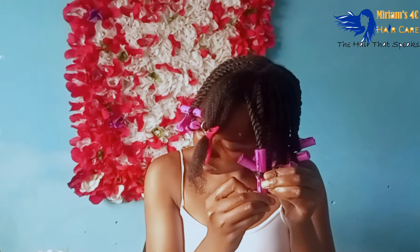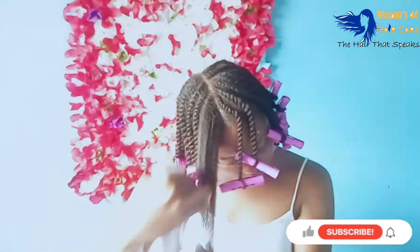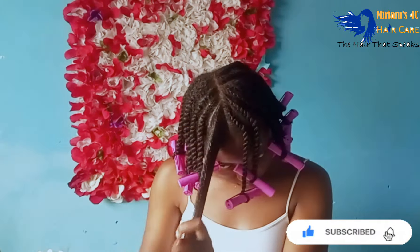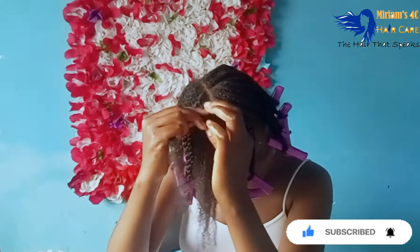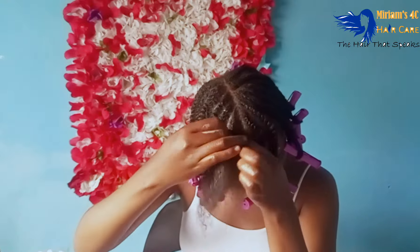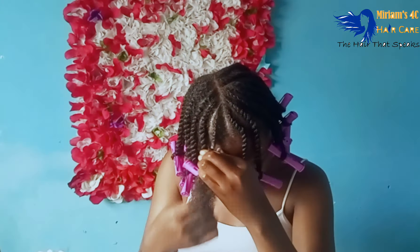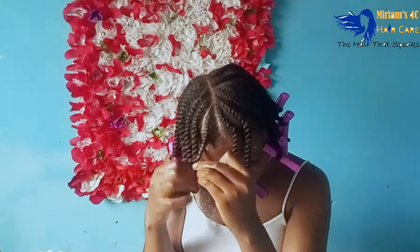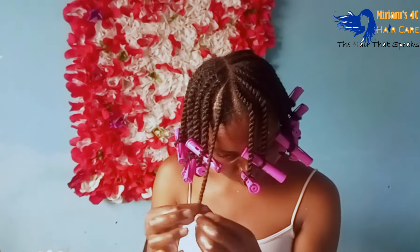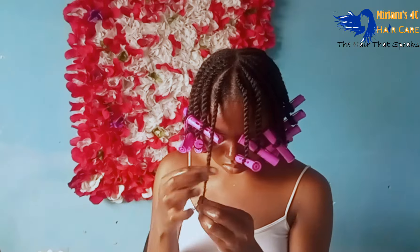For this video, I did flat twist outs and then used perm rods for the ends of my hair. After flat twisting, I went in with perm rods using medium sections — not too small, not too big. If I want very defined curls I do small twists, but if I want a little bit of frizz and volume I do medium flat twists. For this one I was going for big hair — I wanted a little bit of frizz, not so much definition, more of a messy kind of hairstyle.